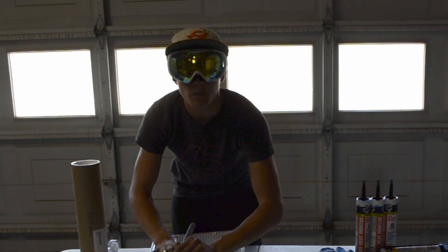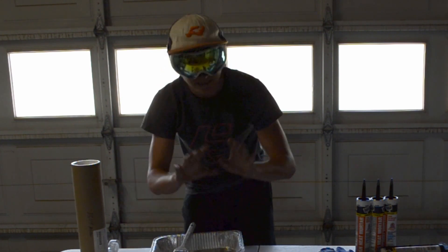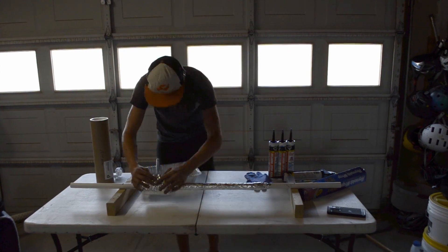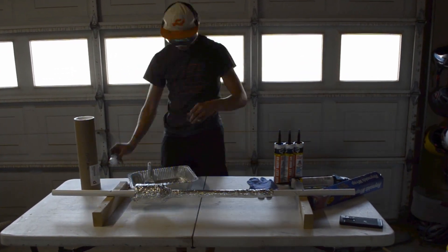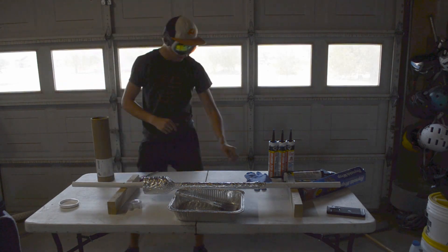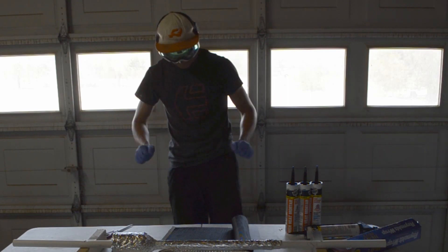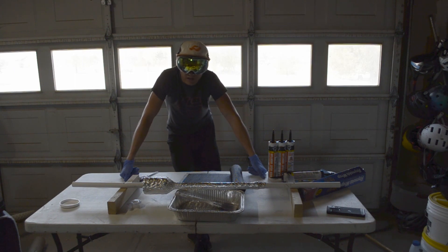By the way, this is my first time ever working with anything in the composites world. I've only worked with sheet metal before. So this is definitely new. Alright, there's carbon fiber right here — now I just need to measure everything out.